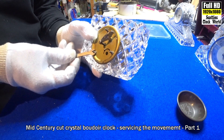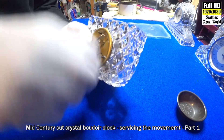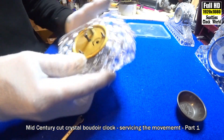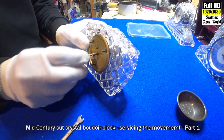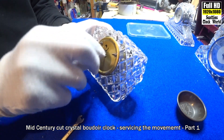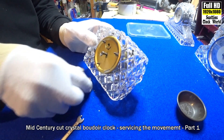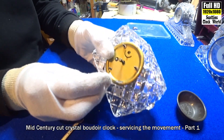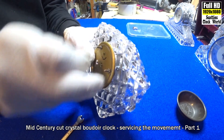Then we'll take the winder and the time-set filler out. We wind the key in the opposite direction — wind it clockwise — and it'll come out. This one just pulls straight out, doesn't wind.